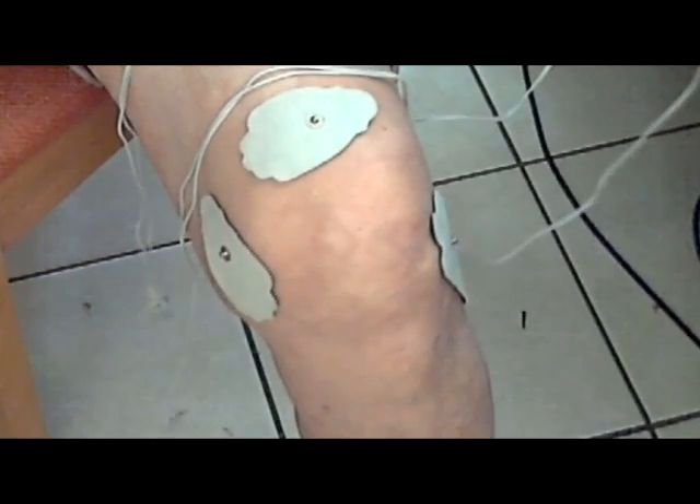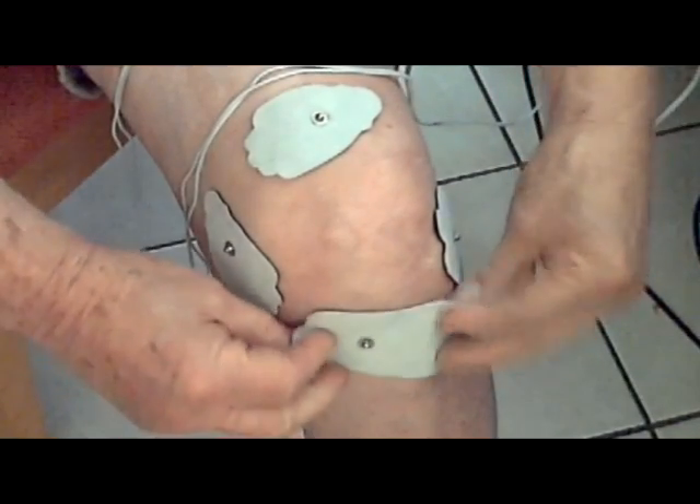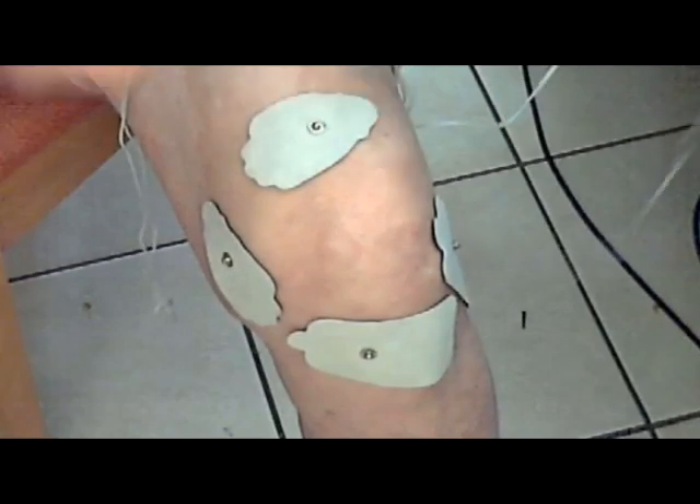You'll notice that this one is a bit lower than the first one. One of your TENS leads will connect to these two. Then place an electrode immediately beneath the kneecap and another immediately above it — your other lead will connect to these.